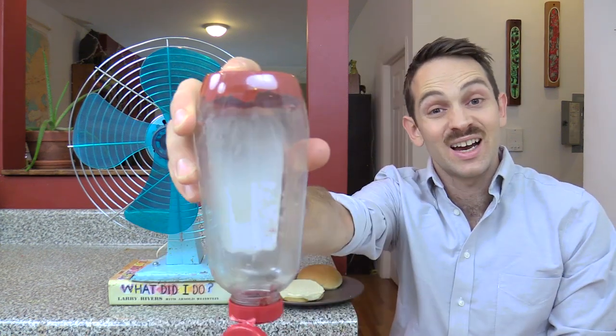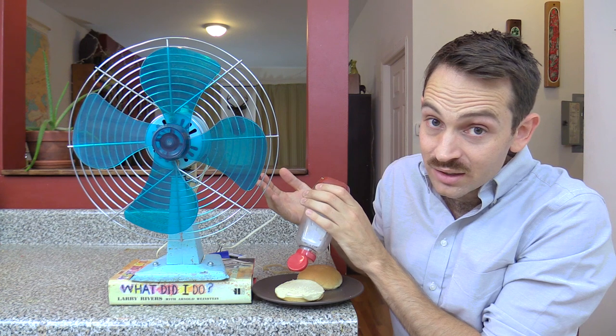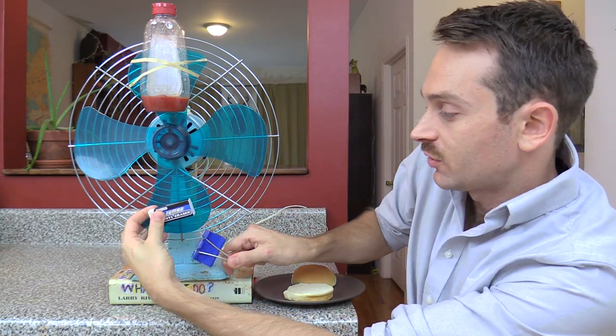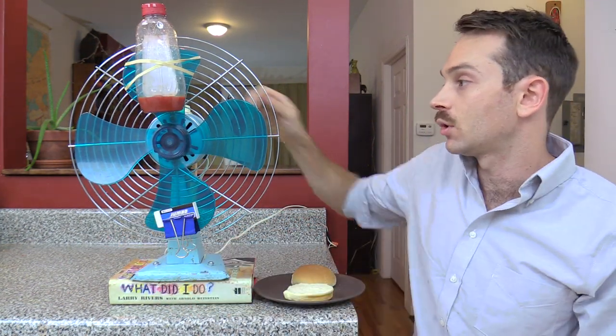You know when the sauce gets stuck at the bottom of the bottle? Annoying, right? Well, here's an easy trick to fix that. All you need is a fan and a rubber band, which we're going to use to attach the ketchup. Then clip a counterweight to the opposite side — this can be anything roughly the same weight as the sauce. Okay, let's give it a whirl.